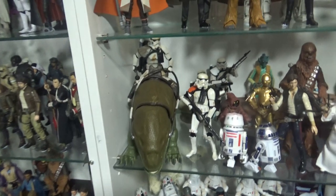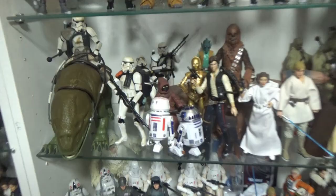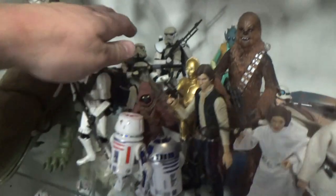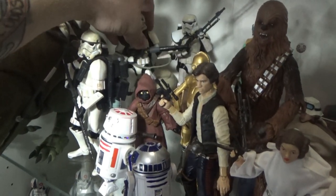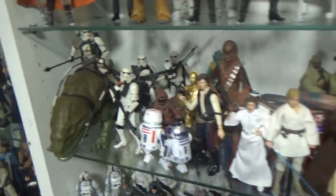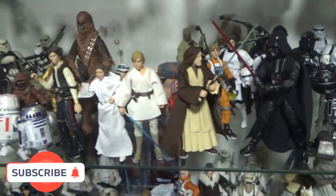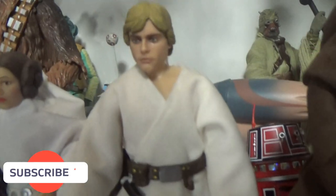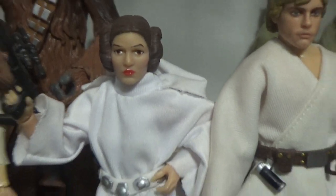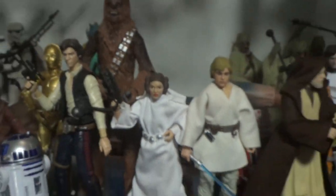Moving across we've got A New Hope. This one was tricky because I've got the landspeeder in there as well, so it's kind of squashed. There's always figures falling down even with blu-tack — it's not always fail-safe. But there's the Jawa, my custom Luke Skywalker looks better. A lot of people weren't really pleased with the announcement of the Leia archive line, but looking at this I think it's going to be a very nice upgrade.